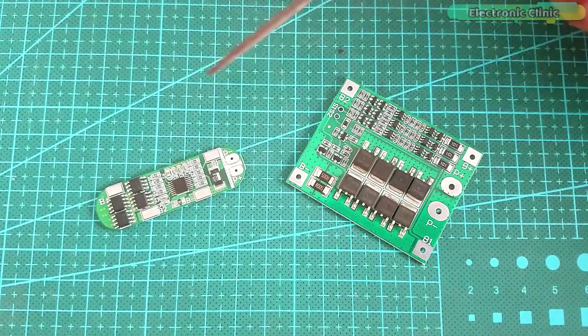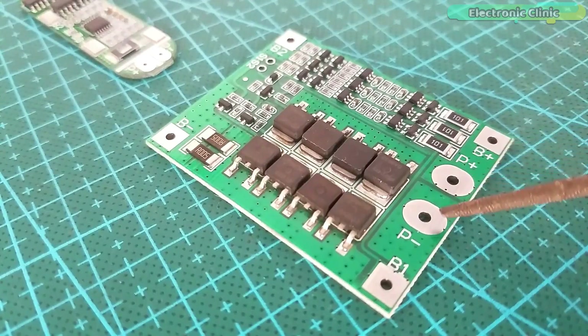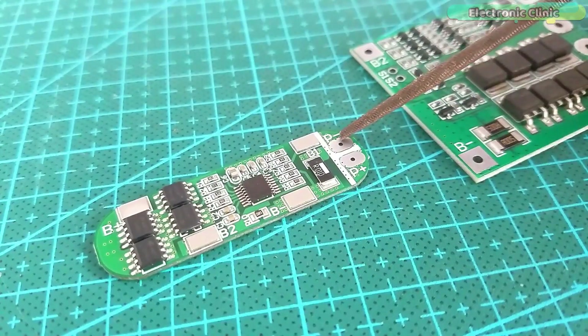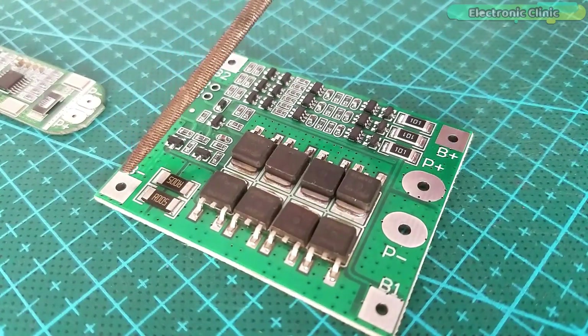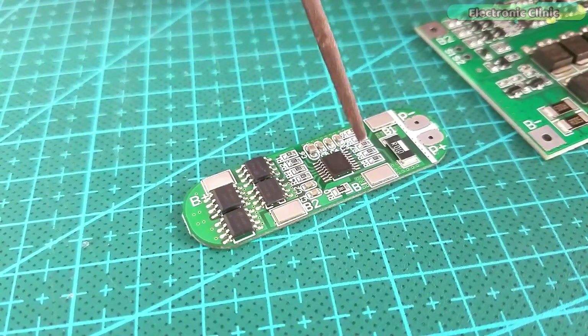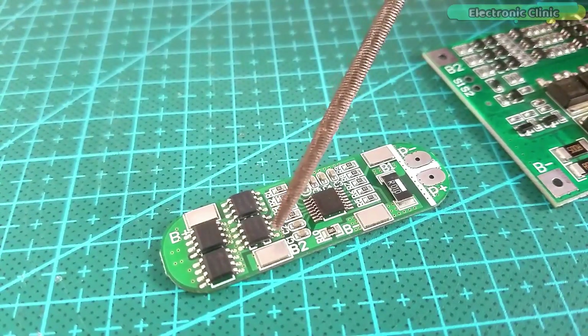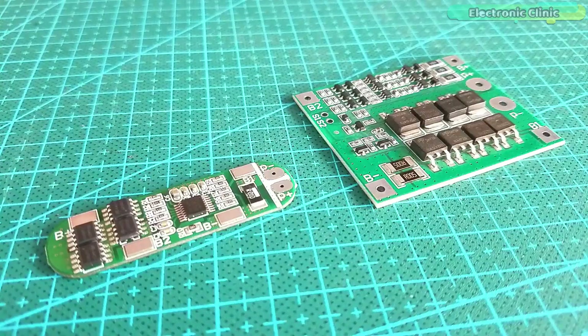Let's first start with the 3S BMS modules. Both modules are designed for the same job: to protect the lithium-ion batteries from overcharge and over-discharge. Both modules have the same contacts — the same P-plus and P-minus contacts, and the same B-plus and B-minus contacts. The only difference is that the smaller BMS module is designed for 10 ampere applications, while the bigger BMS module is designed for 25 ampere applications.